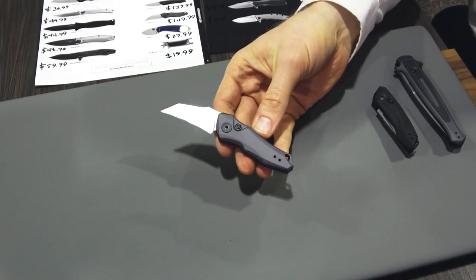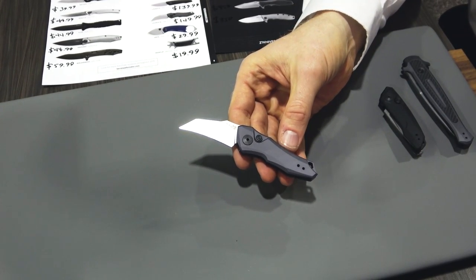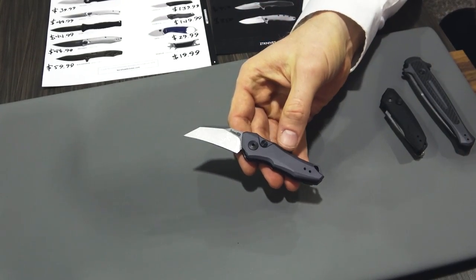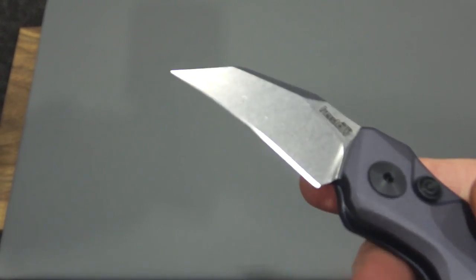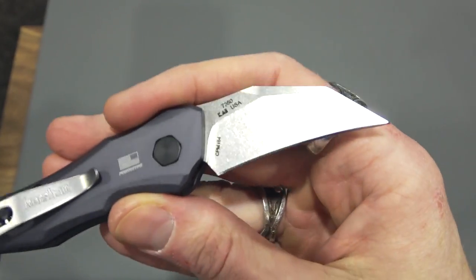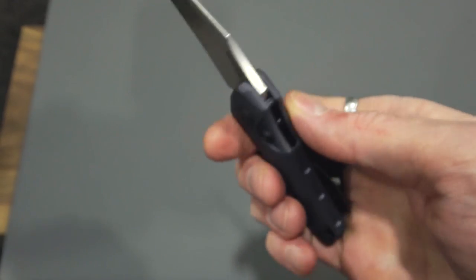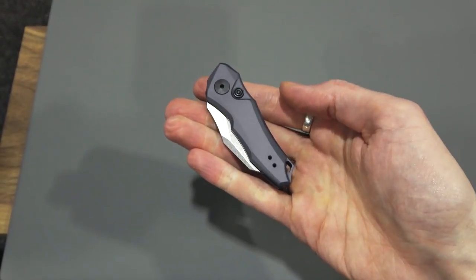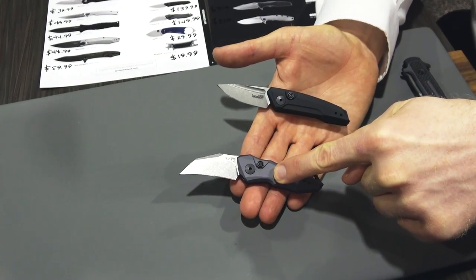We also have our Launch 10. The Launch 10 is a Hawksbill-style blade — very aggressive, very fun. It has that sway-back look to it. Again, we have our machined aluminum handles, a stonewash CPM 154 blade, and a reversible deep-carry pocket clip. The Launch 9 has an MSRP of $139.99 and the Launch 10 has an MSRP of $149.99.